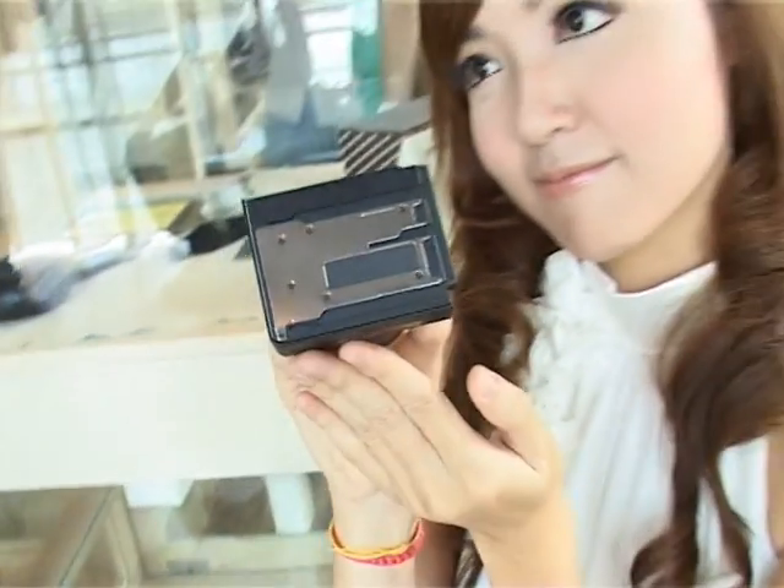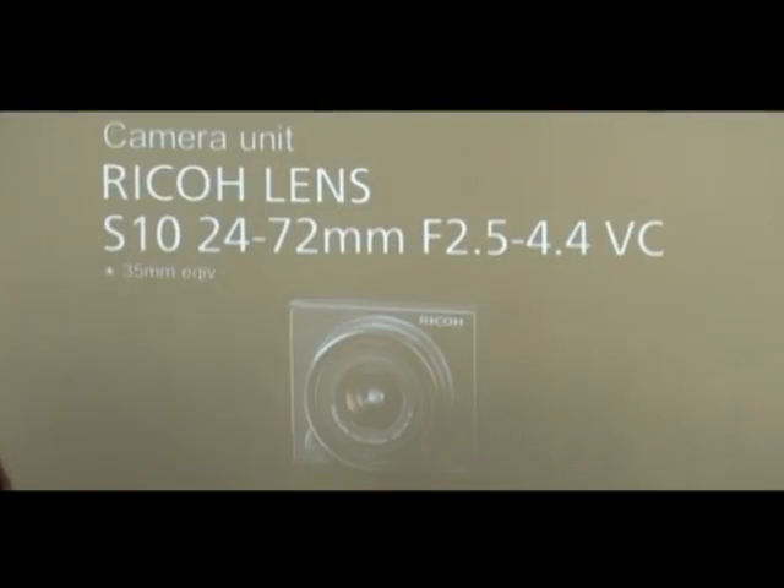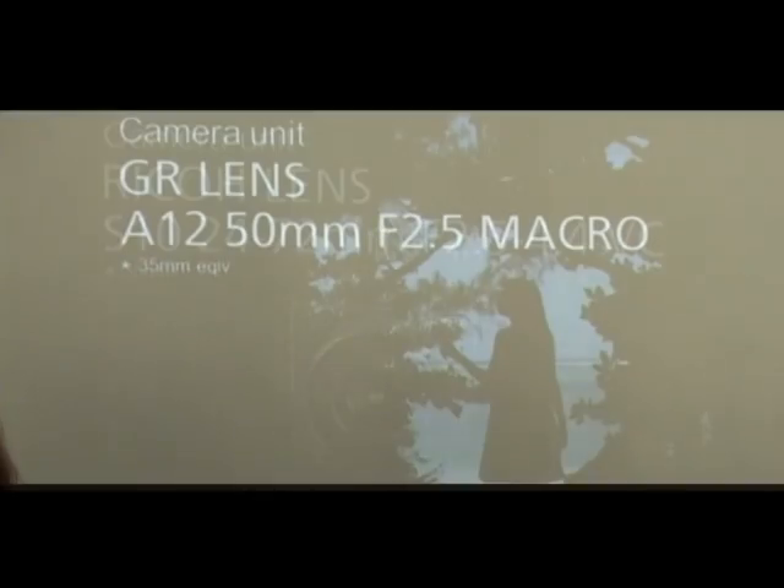The whole camera unit can be changed using a slide-in mount system that attaches the camera unit to the body. With the S10 zoom lens and A12 zoom lens, the GXR camera unit is easy to carry for daily snapshots, and users can take quality images without hassle.